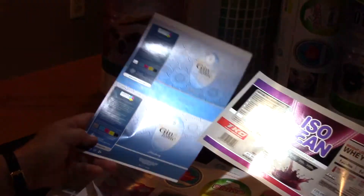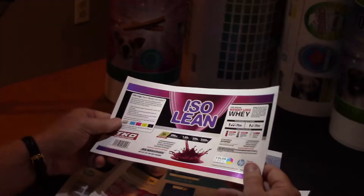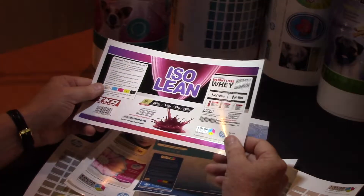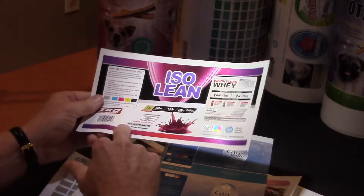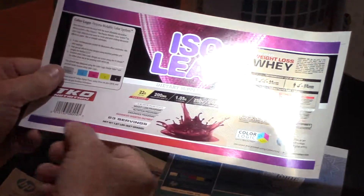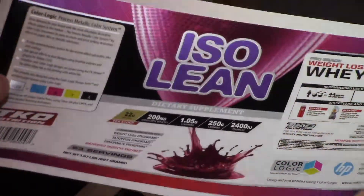In addition to the test forms and color charts, here are a couple of examples they sent. This is a label — a nice elegant design. You can see a nice pattern in the background and a beautiful gradation going on down here. This is really something that when you see it on the shelf, it's going to stand out.